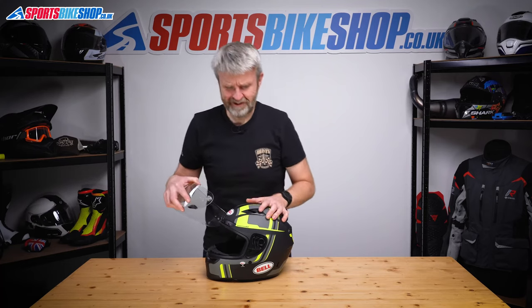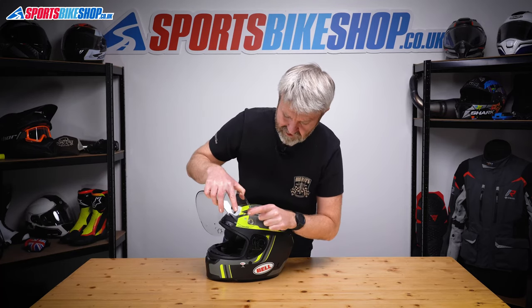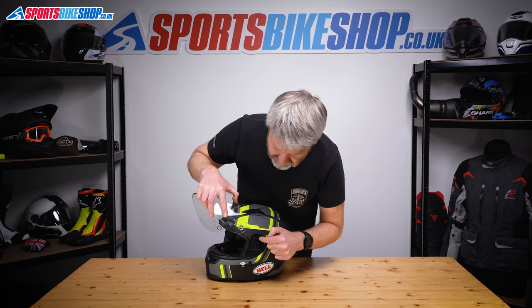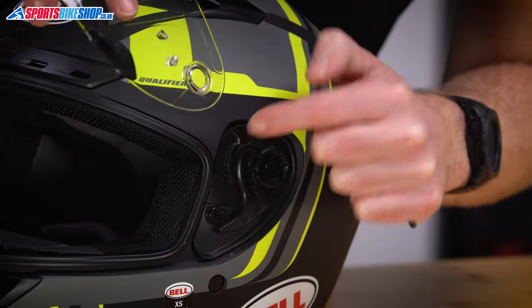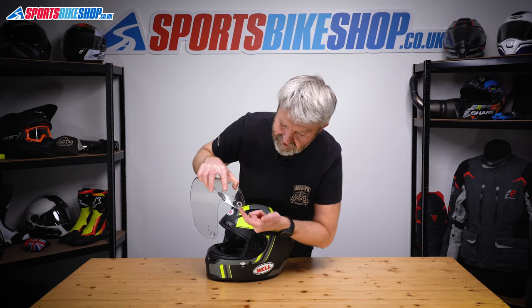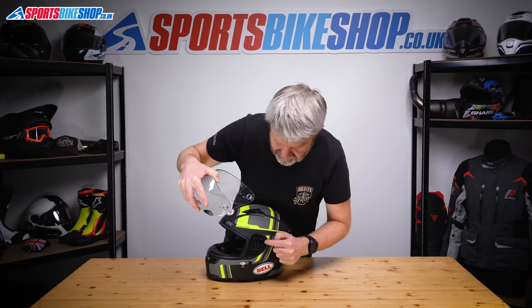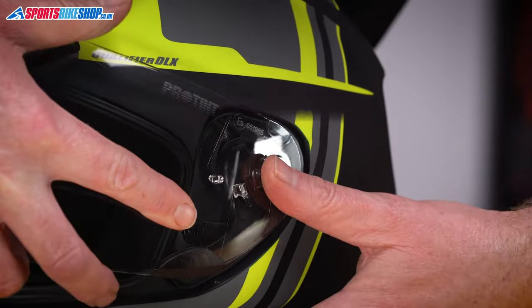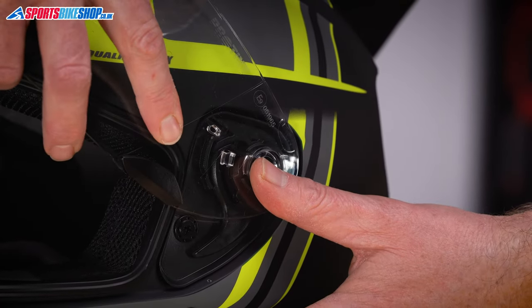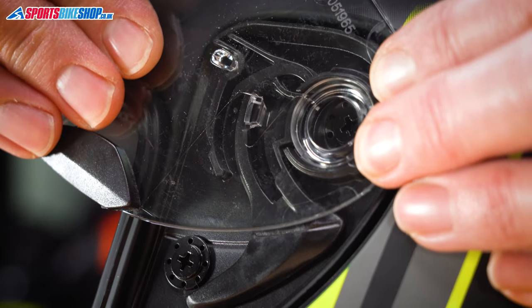It's very slightly trickier to put it back, but not much. There's a tab just here and a tab just here. This tab wants to go into the top of this channel just there on the helmet. Then we want the back lug on this ring — which you can see just here — we want that to seat into there. So we'll line that up, apply some pressure, locate that in the top groove there, push until it clicks and we're in.